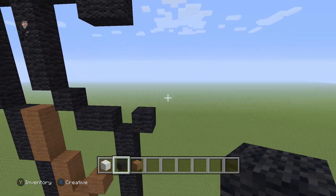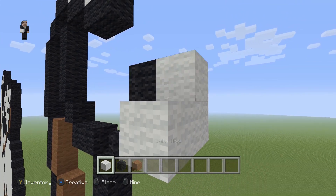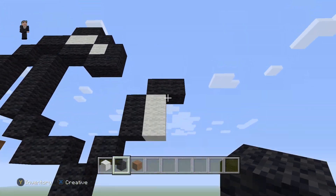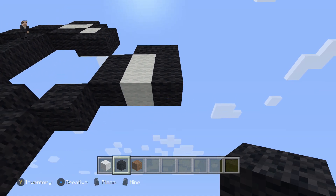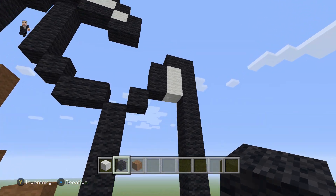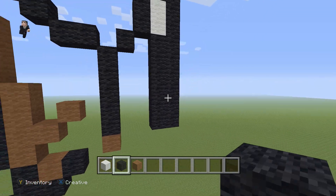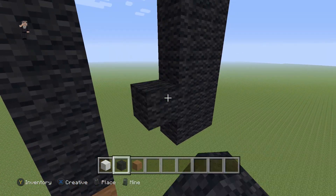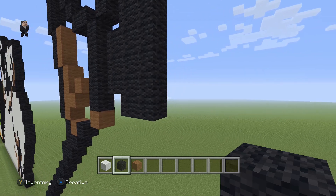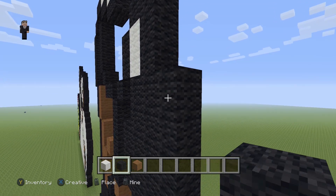Then we're gonna add two black wools going up, followed up by two white wools. Above these two white wools we're gonna add two black wools going towards the right. Then below these two blacks we're gonna go down by eight: one, two, three, four, five, six, seven, and eight. Then below these two whites we're gonna go down by six: one, two, three, four, five, and six.